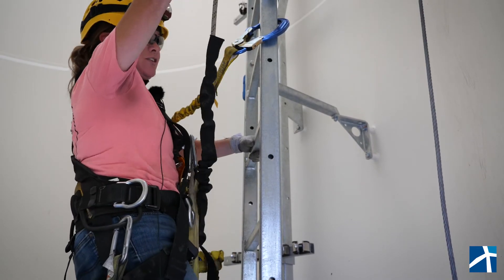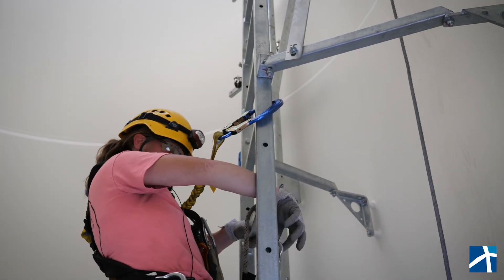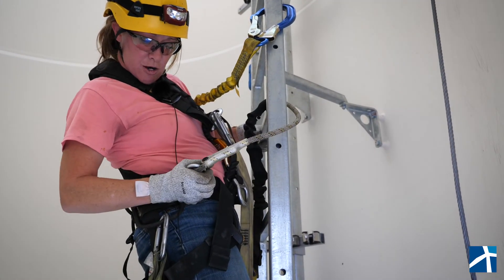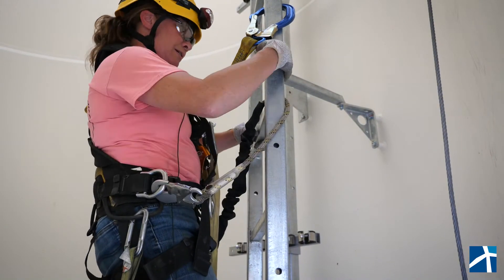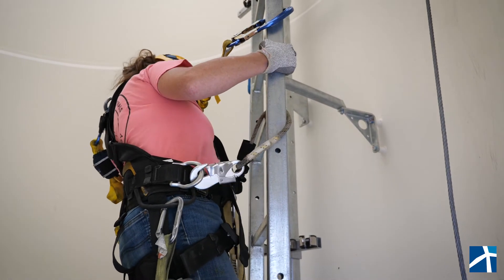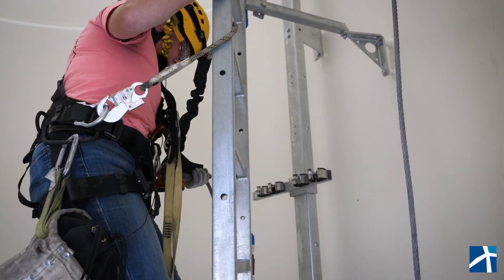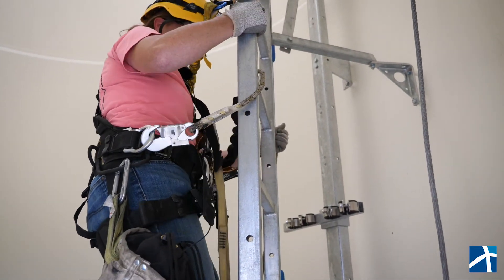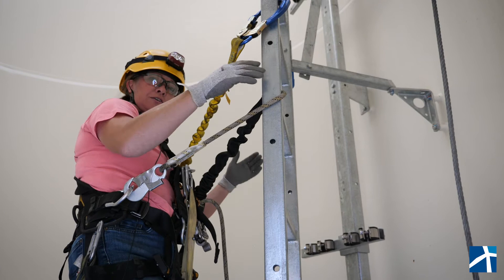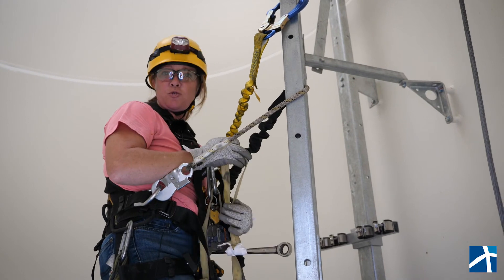Now I'm going to take this positioning lanyard and strap it around one of these rungs, then hook it to the other side of my harness. These are great because they're adjustable — I can make it longer or shorter, whatever I need. Once I tighten this up, not only am I attached here but also here. So I can work hands-free, don't have to hold on to the ladder, and I can take my tied-off tool and do whatever I need to do with it.